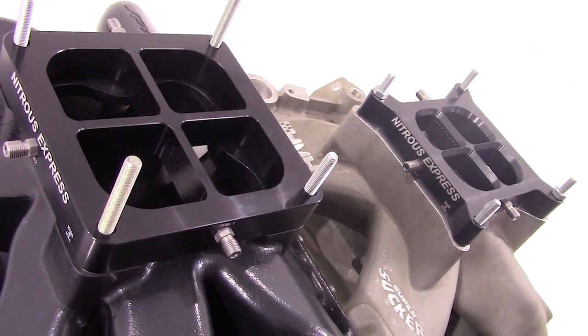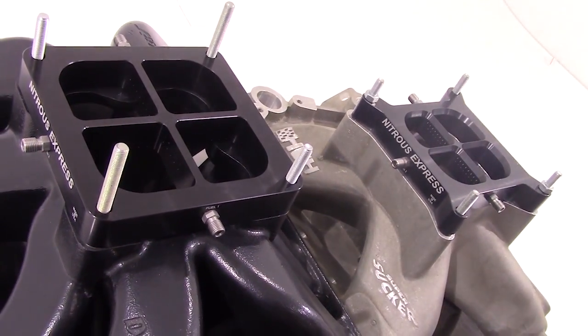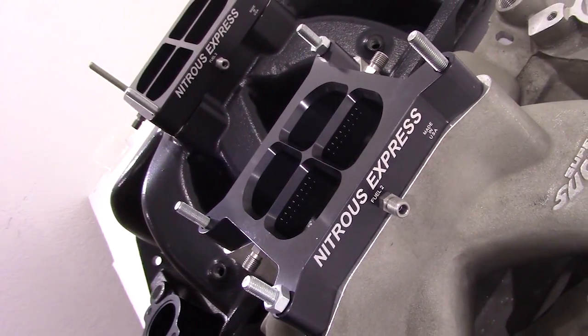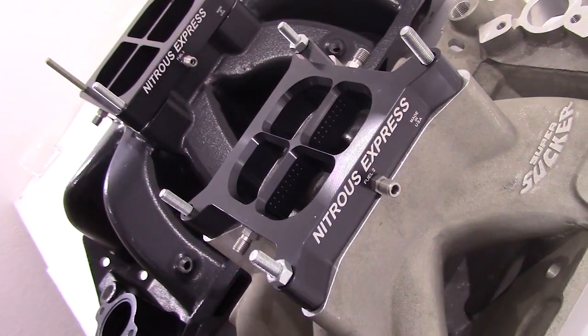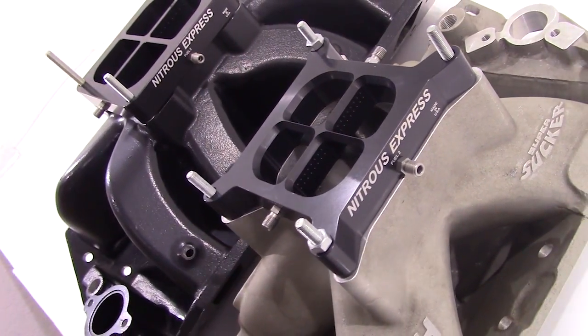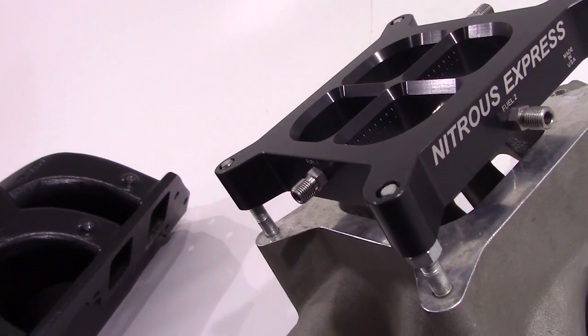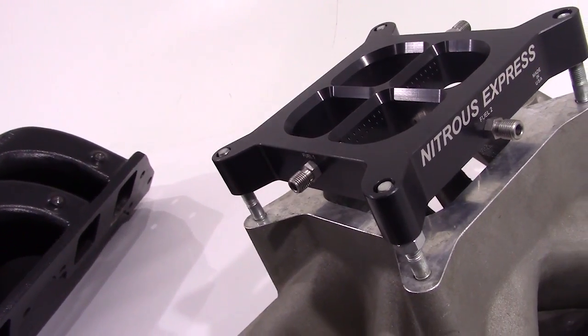With this in mind, today we're going to be checking out the Nitrous Express crossbar plate systems featuring nitrous plates that are CNC machined from one piece of billet aluminum. This ensures the highest accuracy and the best fitment. The internal CNC machined passages provide excellent nitrous and fuel atomization and superior cylinder to cylinder distribution.